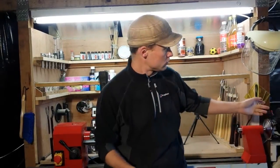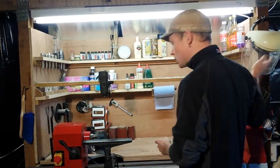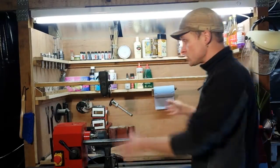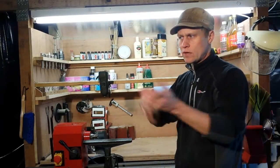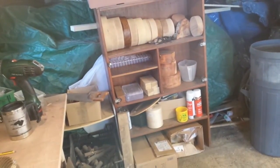Just over there is the grinder where I grind and sharpen my tools. Safety stuff over here, brush — everything's there, it's all within easy reach so I can just get on and turn without having to look around for various bits and pieces.